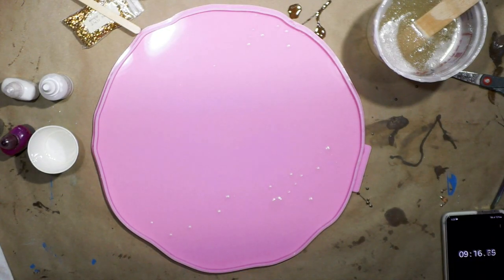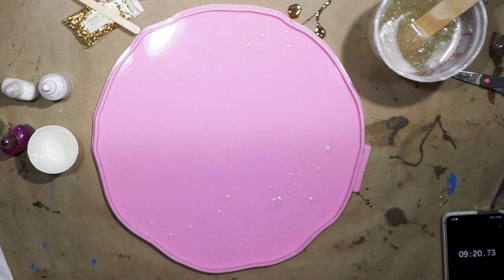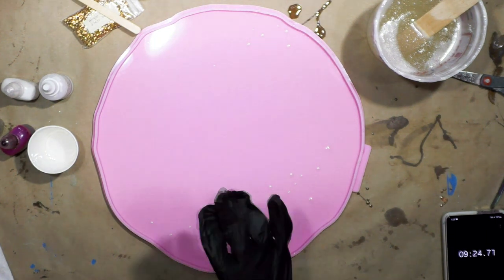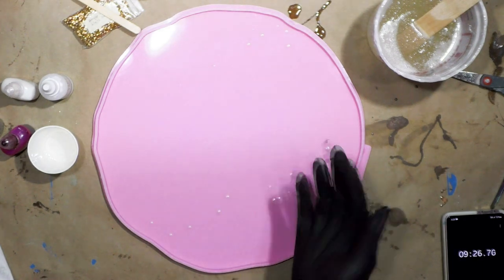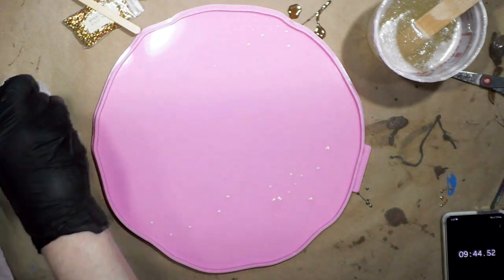I'm going to be making a free-form bowl but I'm using a mold just for the general shape. I'm using counterculture resin, the Bray Reese alcohol inks, and Armor Art white.